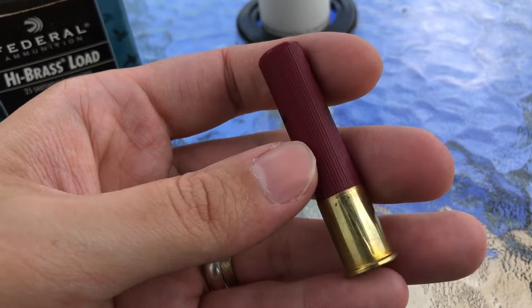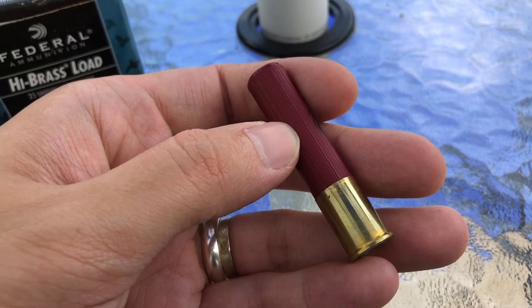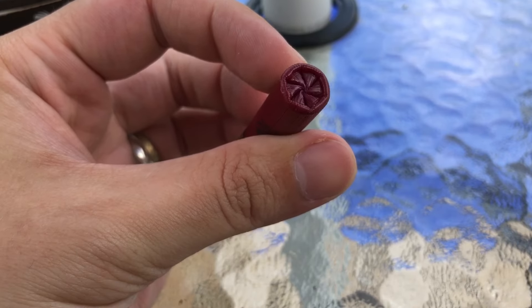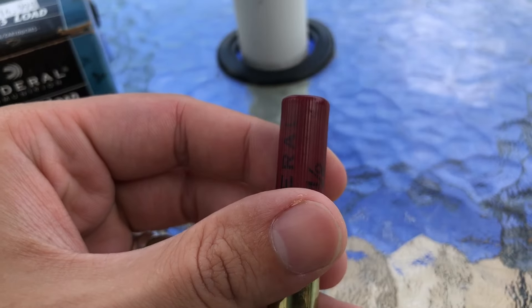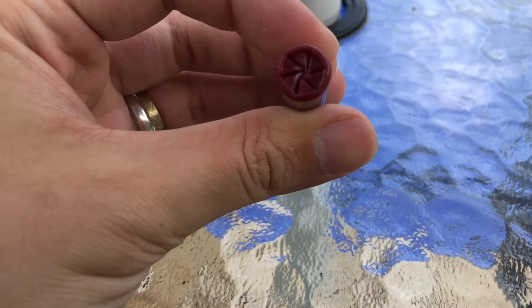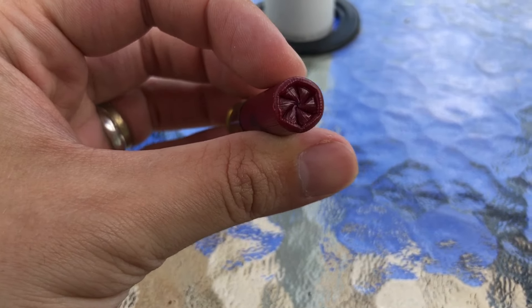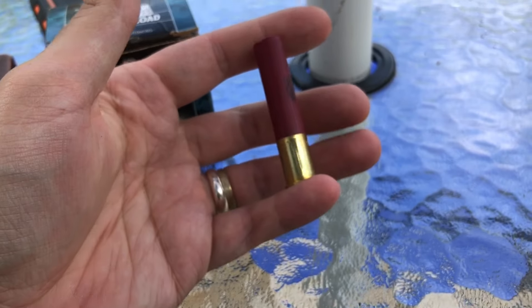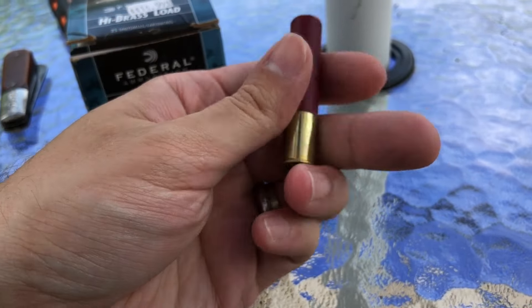This hull is ribbed like most straight wall shells are — there are a few exceptions but not many. We do have a six-point crimp with a pretty decent taper on it, and the crimp is kind of octagon shaped. It's not the best thing in the world, but 410 is notoriously hard to crimp. Yep, two and a half inch shell — standard 410.